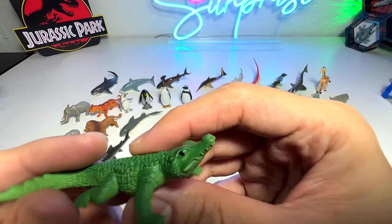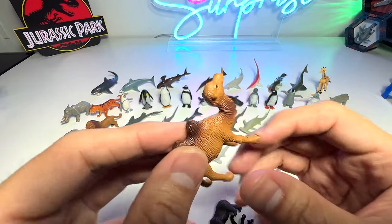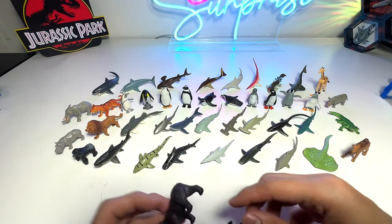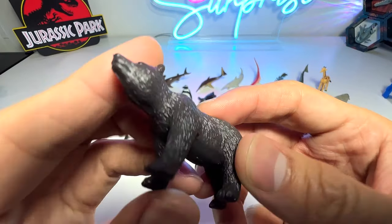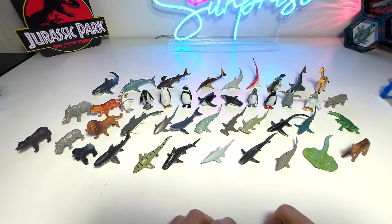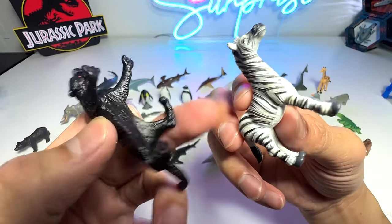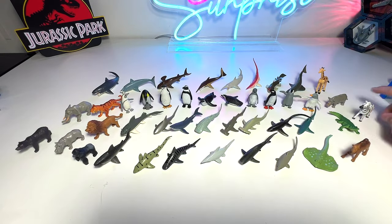And we have a crocodile, a camel, and what looks like a black bear. And the two last figures — we have a zebra and a jaguar. Very nice.